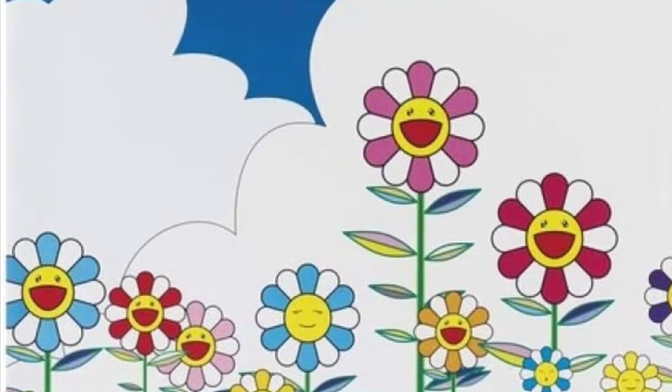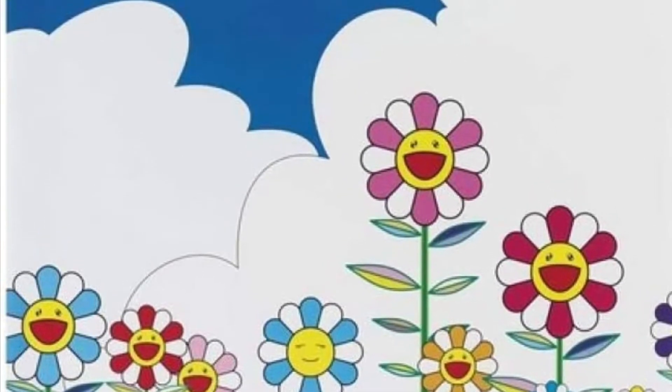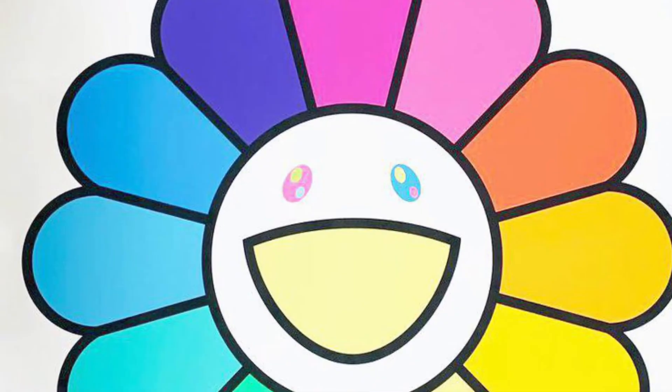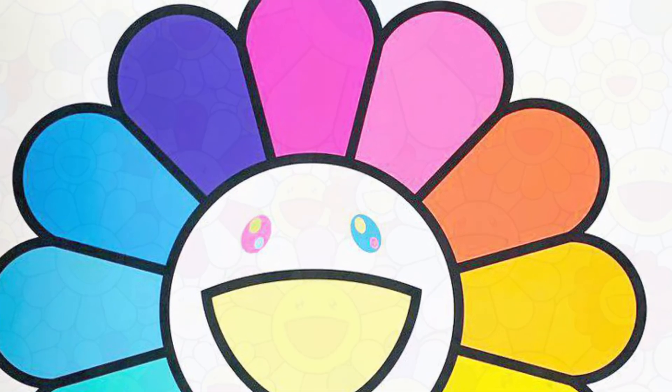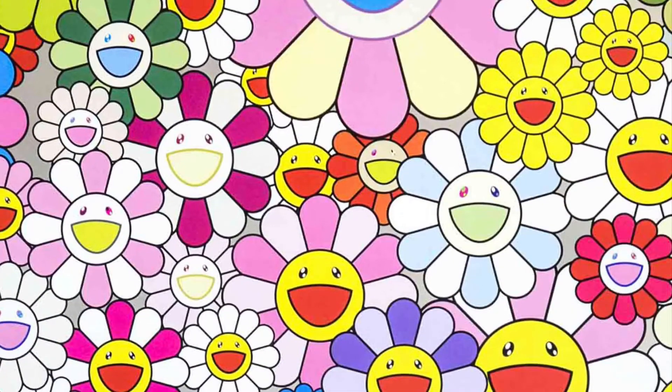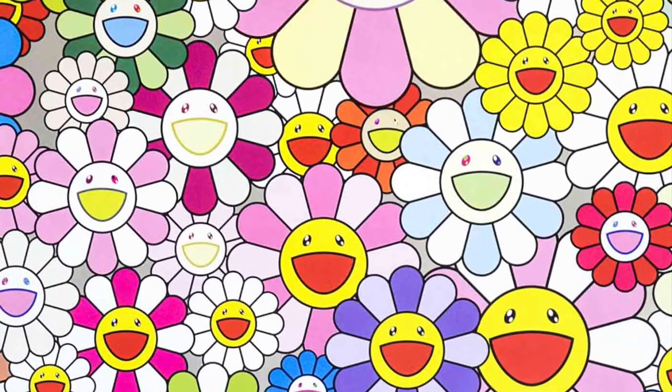Today we are going to be making Takashi Murakami's flowers. As you can see they're super bright, almost emoji-like, and super happy. So let's make some that are super colorful.